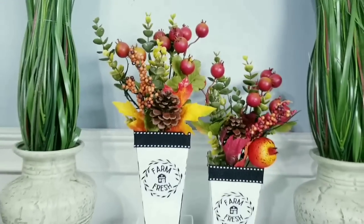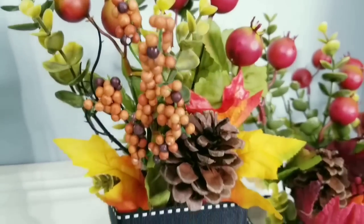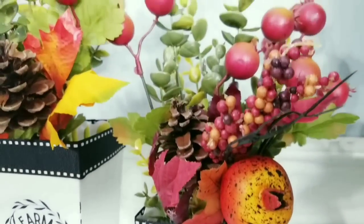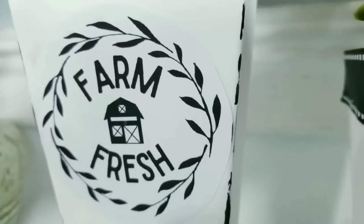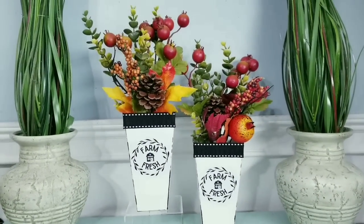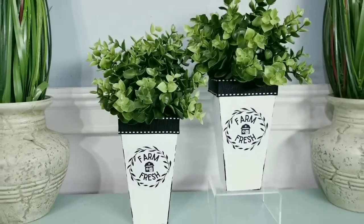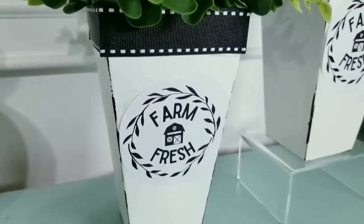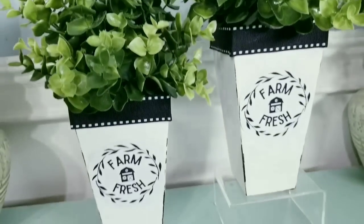Now that everything is nice and dry, it's time to embellish. I grabbed some fall picks, little pomegranate stems, eucalyptus stems, and some potted plants from Ikea — you can use pumpkins, whatever your heart desires for your arrangement. Check out how gorgeous these turned out — I absolutely love them. These beautiful fall colors are so perfect to accent the black and white boxes, and those little labels give it that classic farmhouse touch. I also made them interchangeable by adding some potted greenery from Ikea for a sweet year-round look.